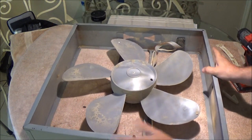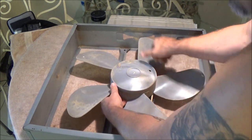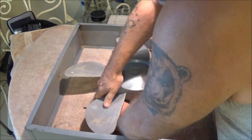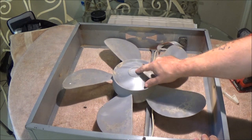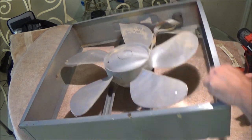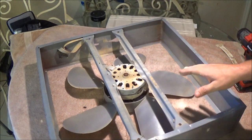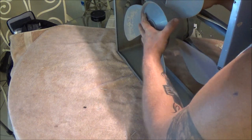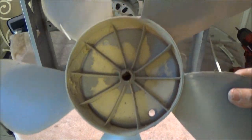Alright, flip this back over. I do believe these just push on — just like that, just like that. Hopefully you saw that. And there we go. Looking pretty nasty in there guys.